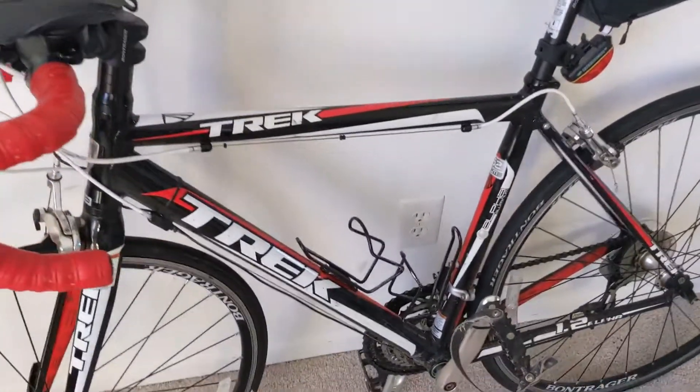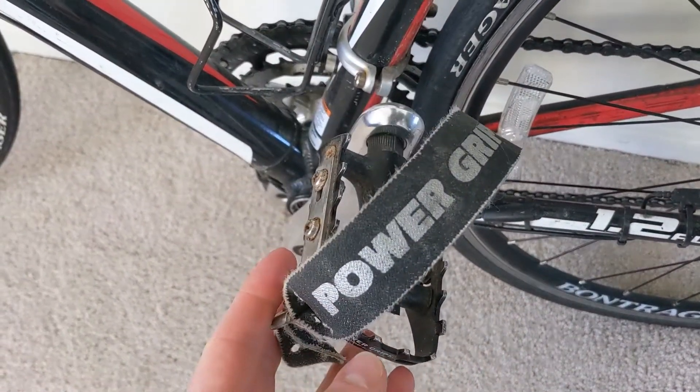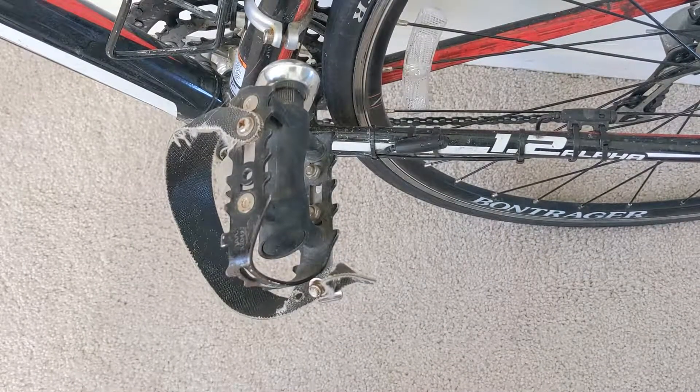This is my bike that I used for my first half Ironman, and as you can see here I already have the Power Grips installed on the pedals. These Power Grips are a little bit worn because I have been using them for quite some time.